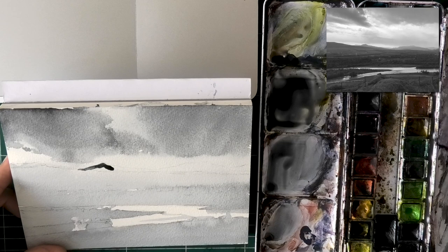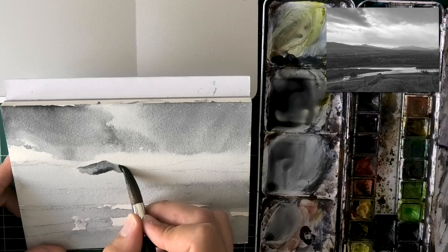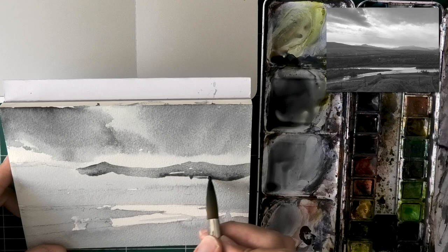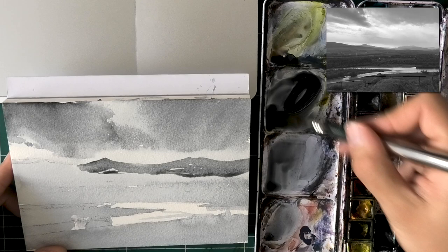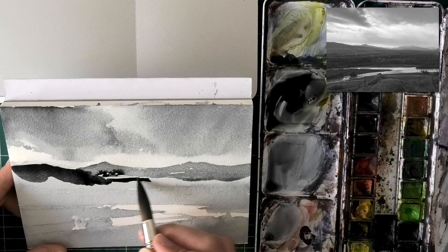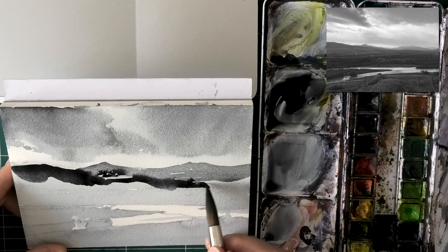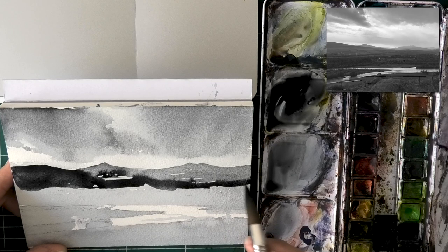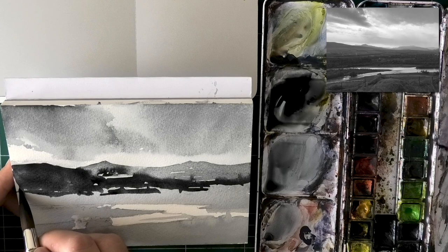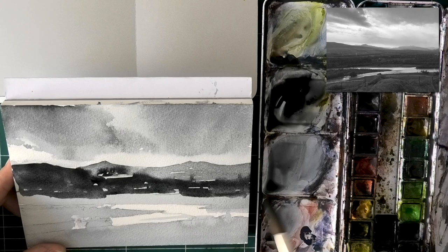Now look at this mountain ridge in the background — this is usually a tricky part for many people because it's easy to paint it too dark or too light. Look at the reference photo: it is quite light compared to the foreground but it still has some strength. The reason I covered all the distant mountains including the highlights in the first wash is because we learned from the first iteration that the highlights were too strong — we needed one wash to bind them to a light value that is not paper white, to distinguish them from the water.